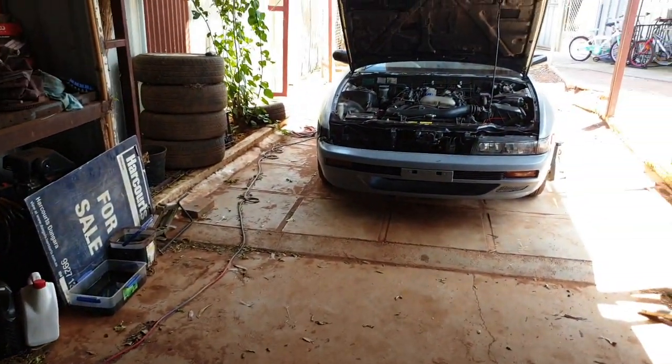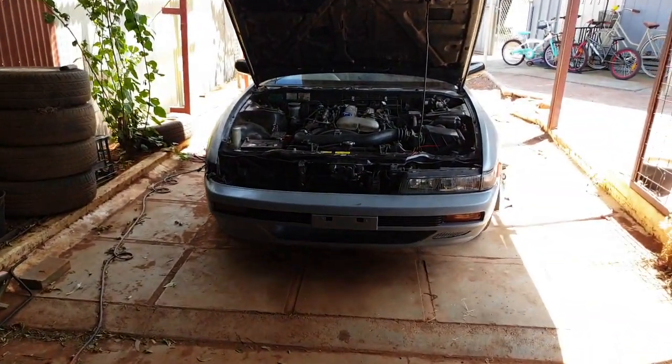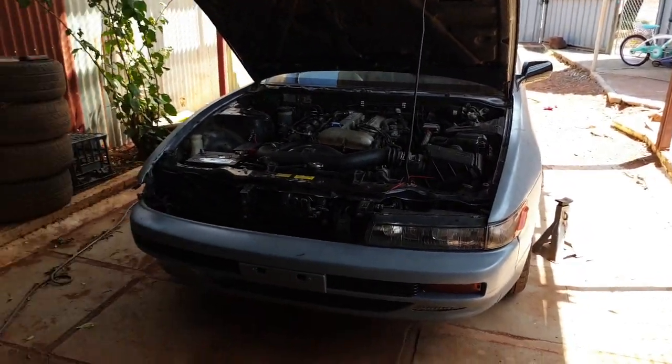As I said, we're going to start in that engine bay area and move our way backwards into the interior. Let's do this.